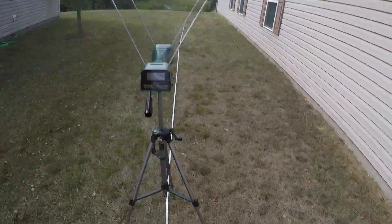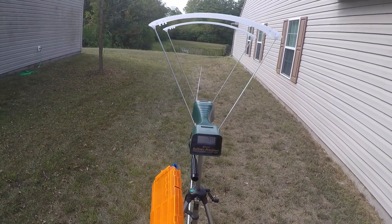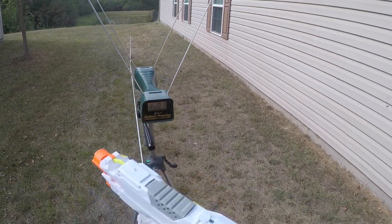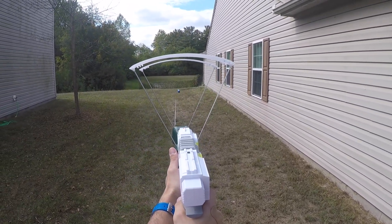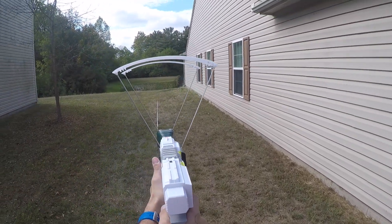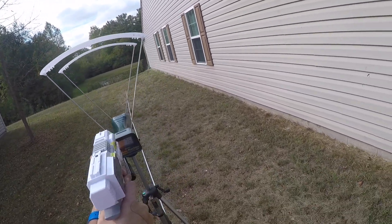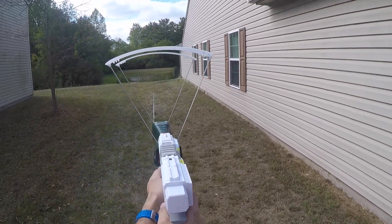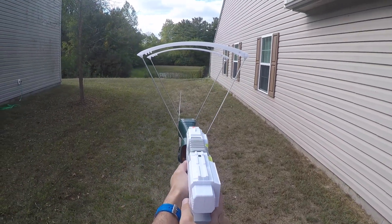Let's go ahead and shoot some AccuFakes and Koosh darts. I've got them loaded up in my LightTake transparent orange magazine — these magazines actually hold 17 darts, not 15, which is pretty cool. AccuFake readings: 72, 75, 75, 76, 75, 75. Moving to Koosh darts: 76, 76 — though one read 106 which can't be right — then 77, 77, 76, 75. And that's it.